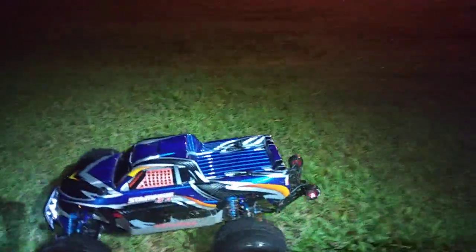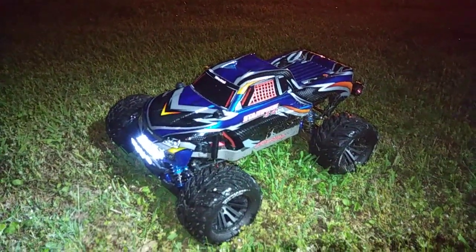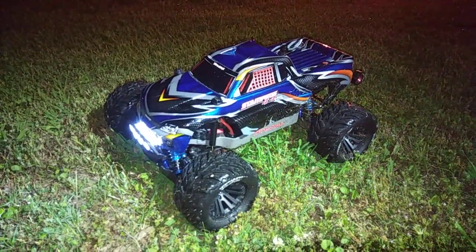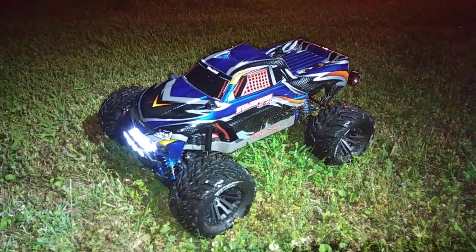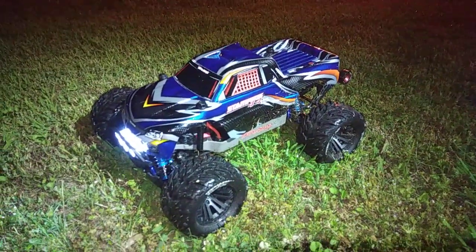Alright guys, that was just a quick run of this thing. I just wanted to run this out here and show it to you guys. As always, don't forget to like and subscribe and stay tuned. Look at all that grass on my car — wet grass on new RC cars is never good. Anyway guys, thanks for watching.